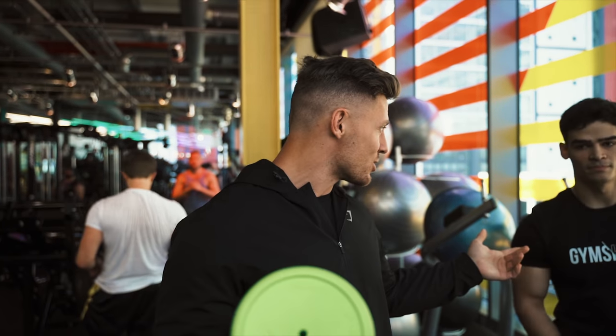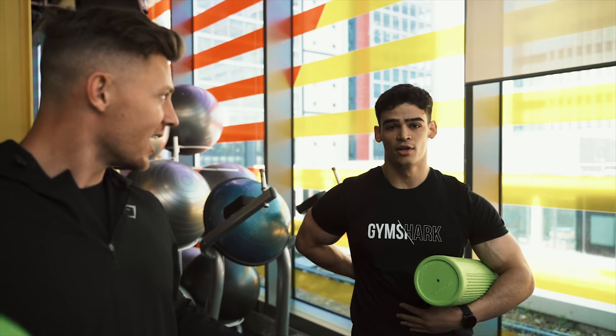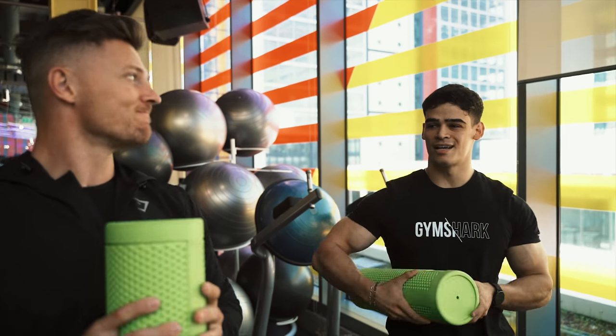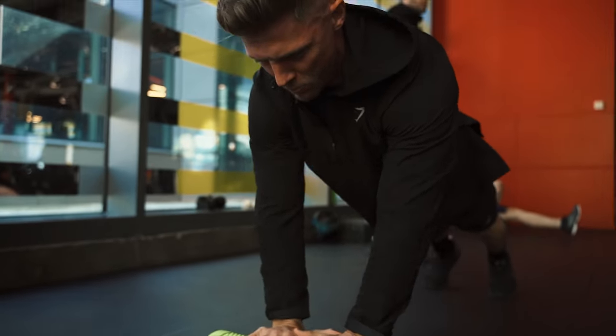I got a bad lower back, and Elliot does too. His whole training career he's had a bad back, so squats and stuff like that are tricky. So we're going to be starting off with a little bit of core work. First thing we're going to be doing is foam roller planks with a rollout.